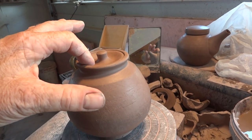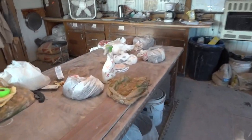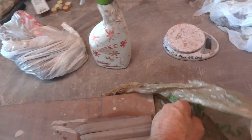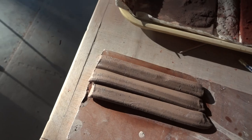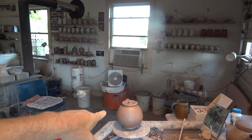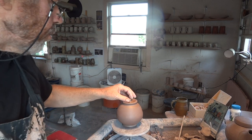What I need to do with this one is put a hole in the lid and put a handle on it. I've got some handles over here — pulled these last evening actually. So let's finish this teapot first — let's put a little hole in the lid.